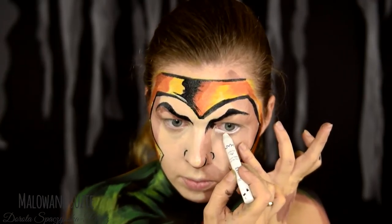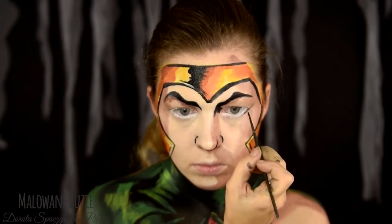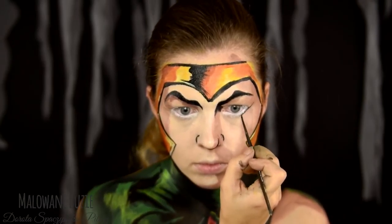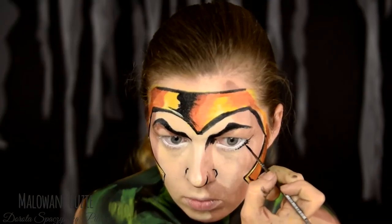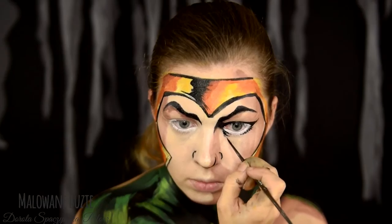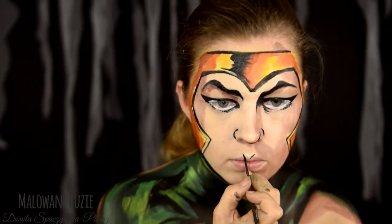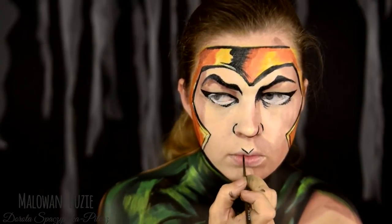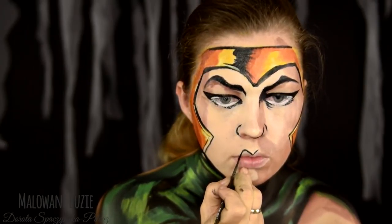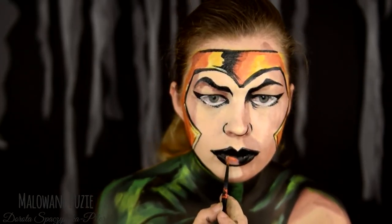Kiedy maluję 31 wzorów, często dzień po dniu, nie mam niestety czasu na przećwiczenie dobrze każdego wzoru, na malowanie go kilka razy. To, co obserwujecie i czego jesteście częścią, to są moje absolutnie pierwsze podejścia do tematu. Oczywiście wszystko mam dobrze przemyślane, rozebrane na czynniki pierwsze, często rozrysowane. I na pewno pewnym ułatwieniem jest to, że ja po prostu bardzo dobrze znam swoją twarz.